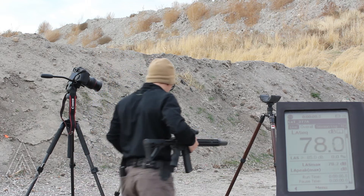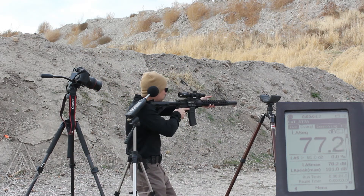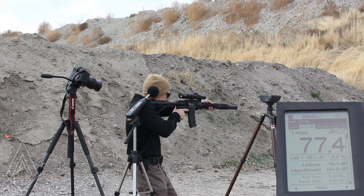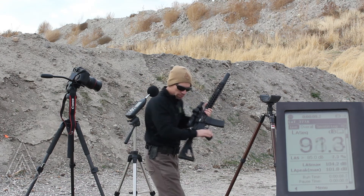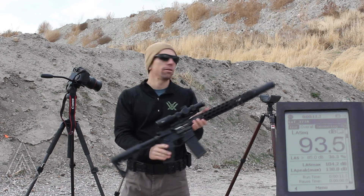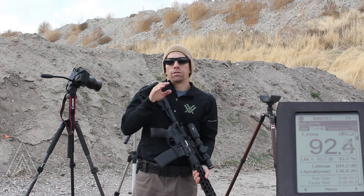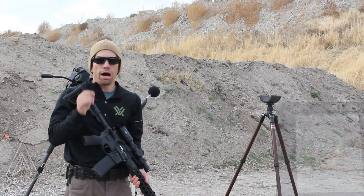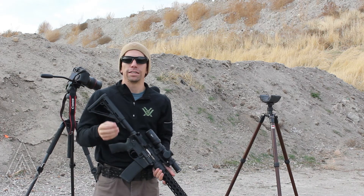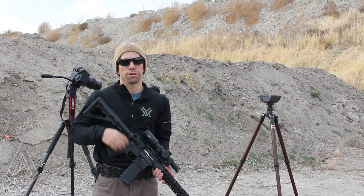Reset the mic — 138.8. You'll notice it does exactly the opposite of what our end-barrel suppressor does. Instead of getting louder at the shooter's ear, it gets significantly quieter at the shooter's ear.